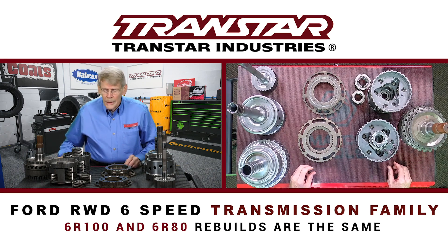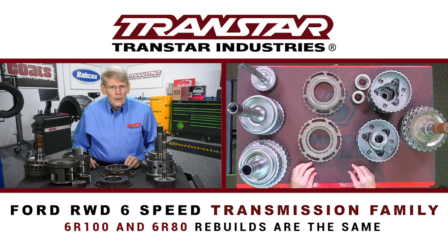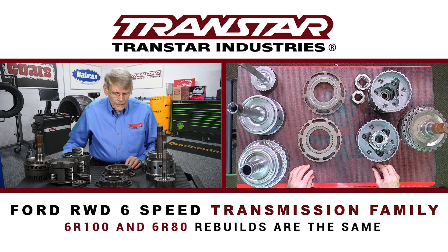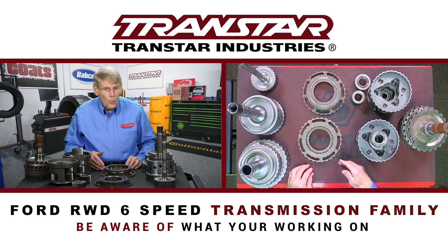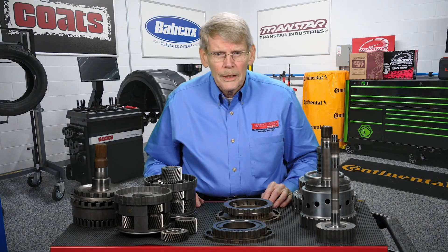Rebuilding the 6R100 is going to be largely the same as a 6R80 — you'll actually be able to use a later model 6R80 rebuilding kit to do this. But as I mentioned, there are going to be a few things such as the bushings and the other parts I mentioned. So if you get one in, just be aware — especially if you get a 250, depending on the engine, it could be a 6R140, it could be a 6R100, and in other applications there could be a 6R80. You've got to be aware of what you're working on so that you don't end up ordering the wrong parts. Check with Transtar for product availability and part numbers.